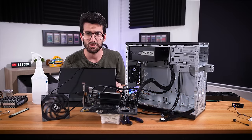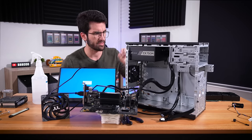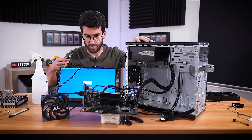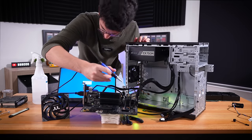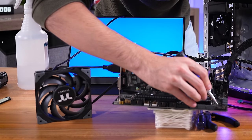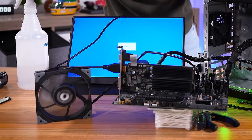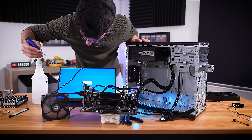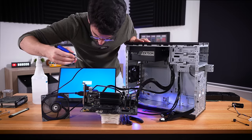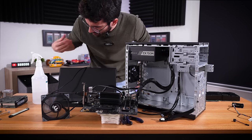Dead CPU? I'm a bit caught off guard by this, but it looks like a dead CPU. Let's see if we can replicate this power-on scenario, because before we definitely couldn't. So here we go — jumping it again. It does. It powers on again. What is going on here?